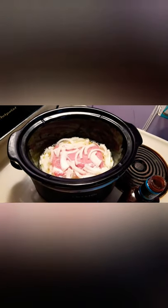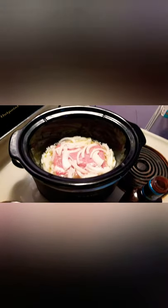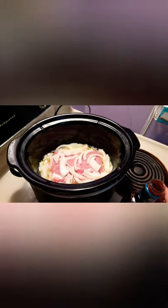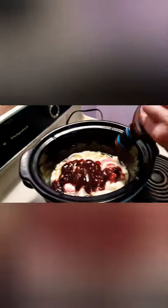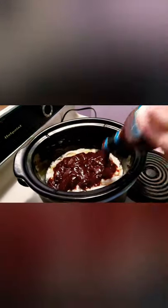I moved some of those onions over and put the pork loin in, then poured in a can of Mountain Dew — I'm using regular Mountain Dew, I've never tried the diet and I don't think I would. Now I'm pouring in the barbecue sauce. You don't have to worry about stirring because the cooking process will kind of stir it for you.